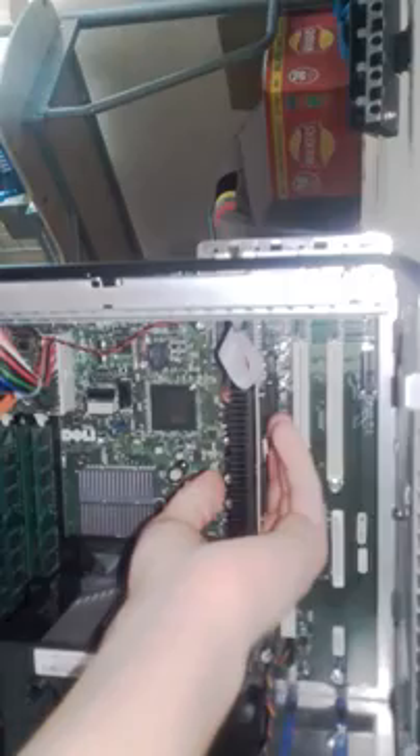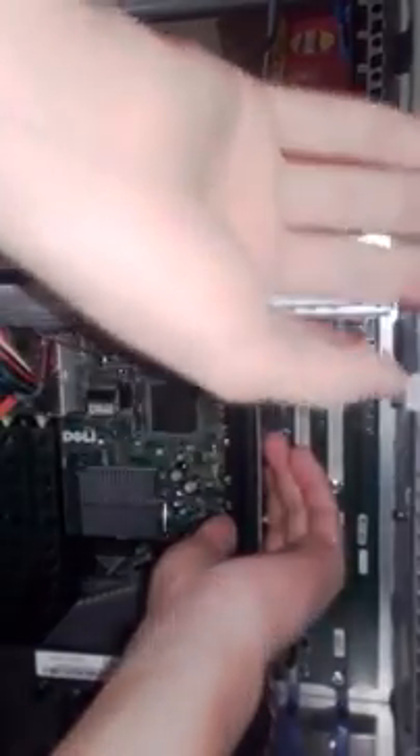To ground yourself, normally touch your power supply a few times, or the case of your computer. Normally the card would go in like that, and then you would push it. If you see that little blue handle there, your graphics card would actually connect — exactly like this. Your little blue connector handle would connect into this little ridge that's already on your computer. Then that's basically all you would do to this.